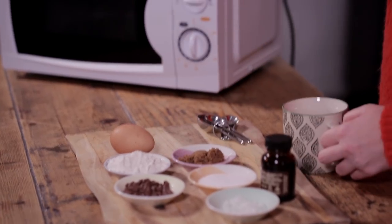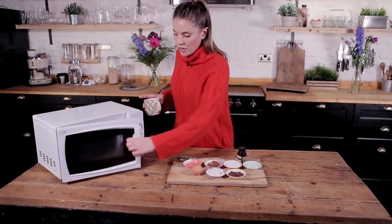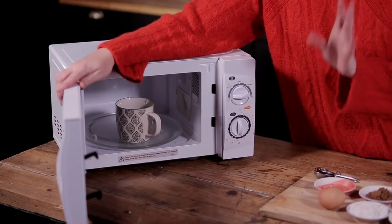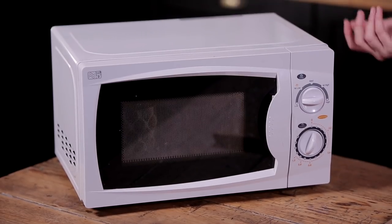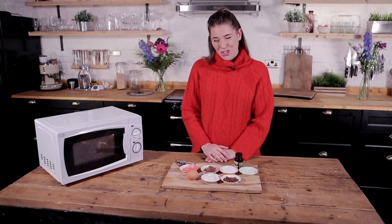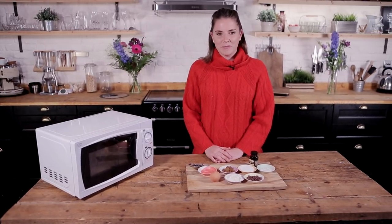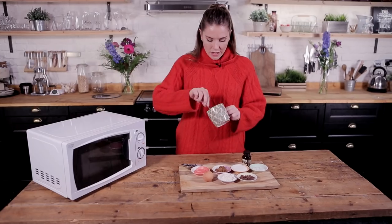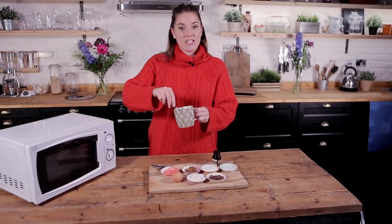First things first, we're going to put a tablespoon of butter into a microwavable cup. That's going to go into our microwave for about 10 seconds just to melt. You do not want to see your butter boiling — it just melted, thank you very much. It should only need about 10 second blasts. I've got a very cheap microwave, so it's very helpful if you have a digital microwave. Otherwise I'm going to do a lot of this by eye, so bear with me. Our butter is melted — it has not boiled at any point, it has just melted. That's perfect.